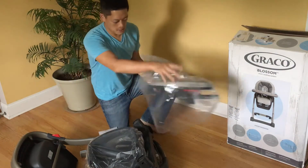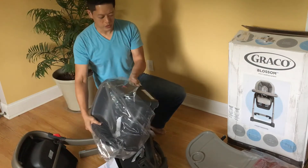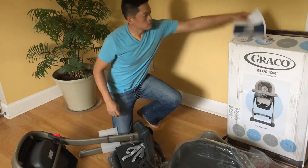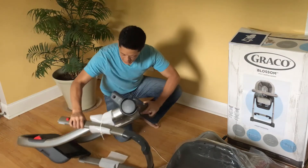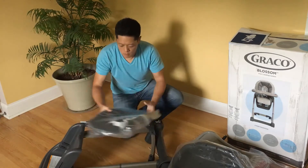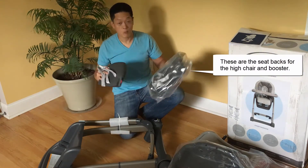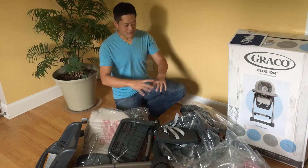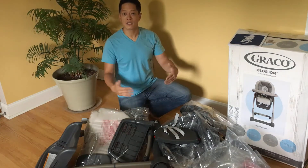Looks like the tray. This looks like the booster seat. Instruction manual. The main frame to the high chair. And some plastic pieces that we'll figure out what these fit to. So I have taken everything out of the box and I have to make this look like that. So let's get started with the assembly and see what we can do.